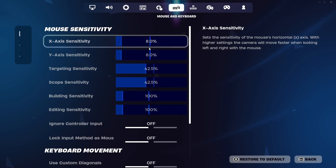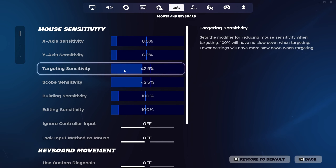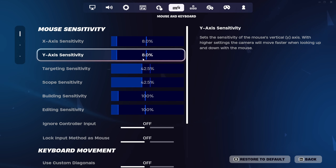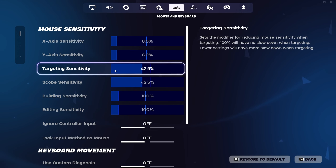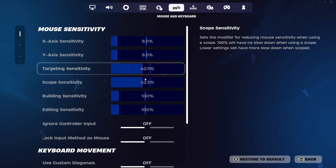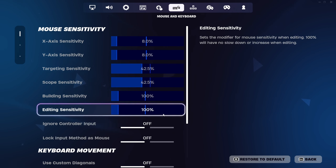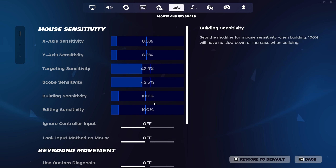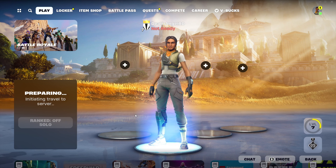As you can see, X axis sensitivity is 8%, Y axis sensitivity is 8%, and ADS target sensitivity is 42.5%, the same for both. Don't worry about that — this is a standard configuration. If you need more information, we have a tutorial on the channel that covers this.